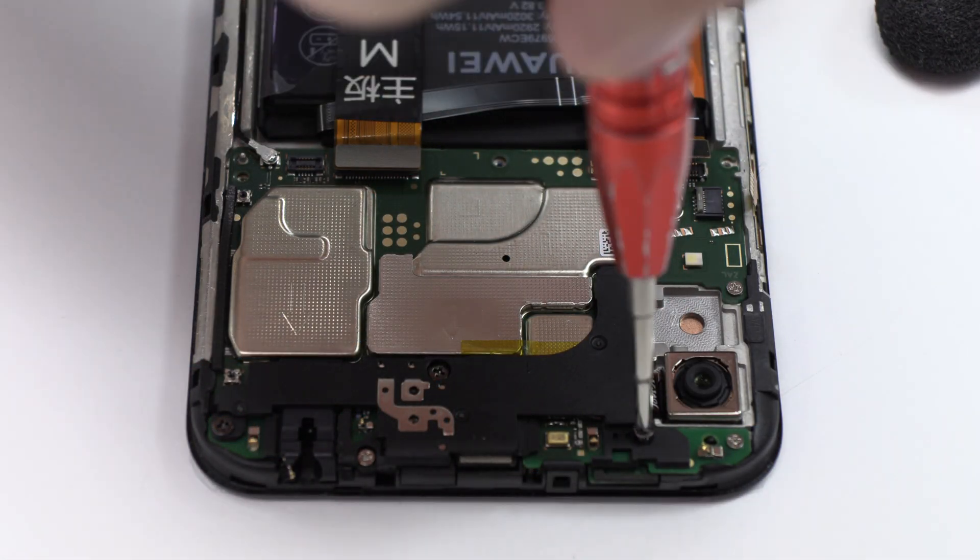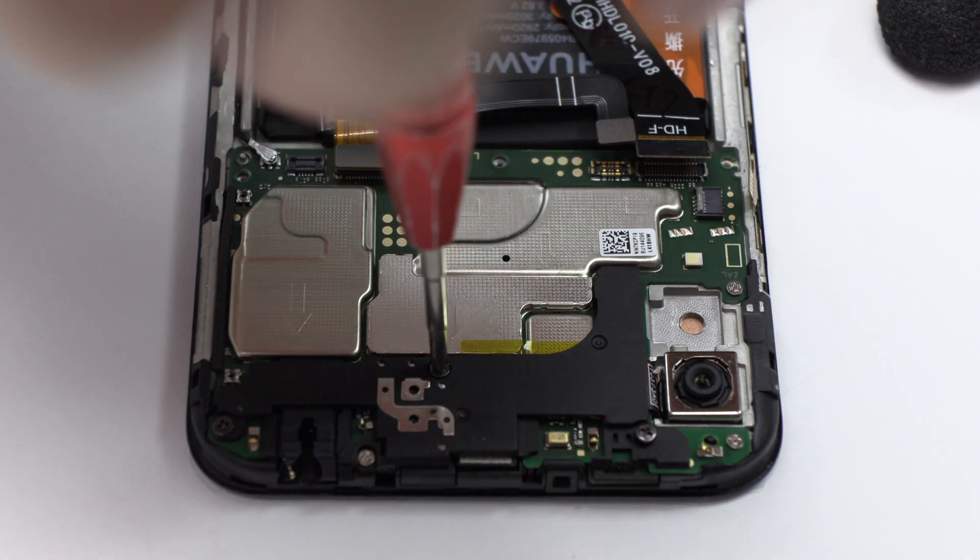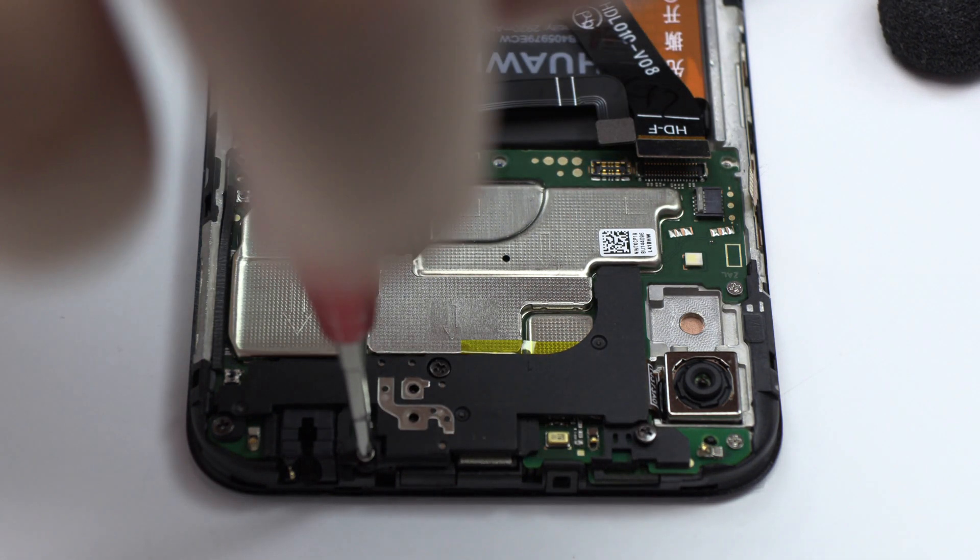Thank you! We release the screws of the middle frame. For that, we use a professional Phillips screwdriver.